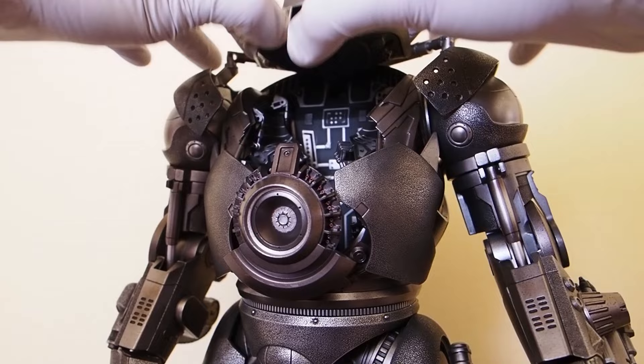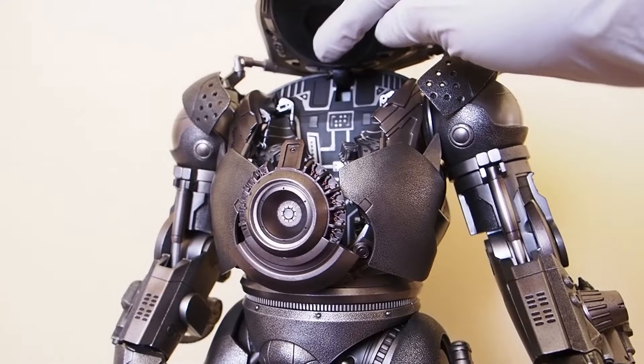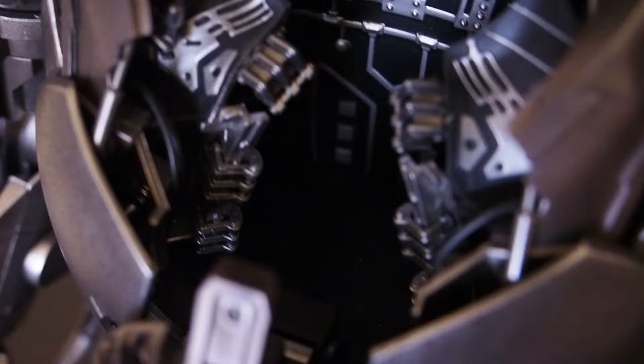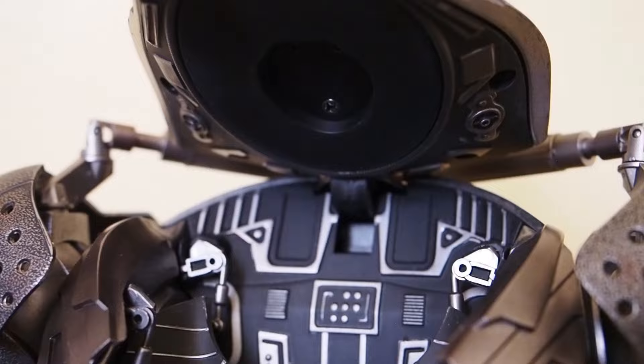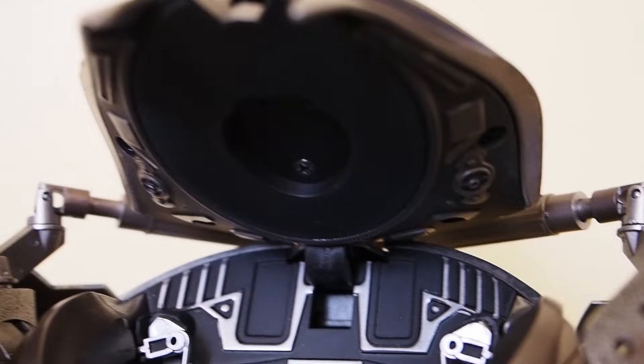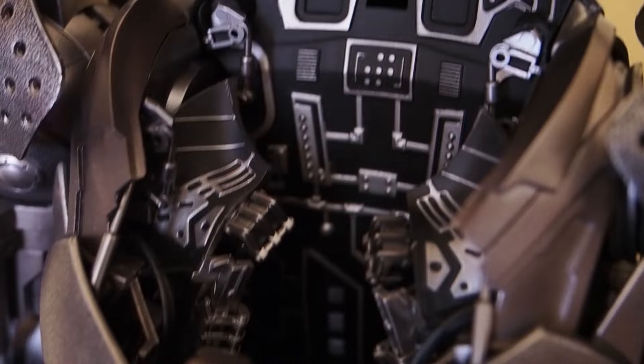Oh, I guess it can open up - nice! I totally forgot about this, so it can open up. Of course you cannot put a figure in there, but it is nice to see the interior of the Iron Monger. Here's the interior, which is awesome. Up on top there's no opening so the head won't fit in there - it would have been nice if they hollowed that section out, but that's where the ball joint for the neck is. Still cool to see this portion.